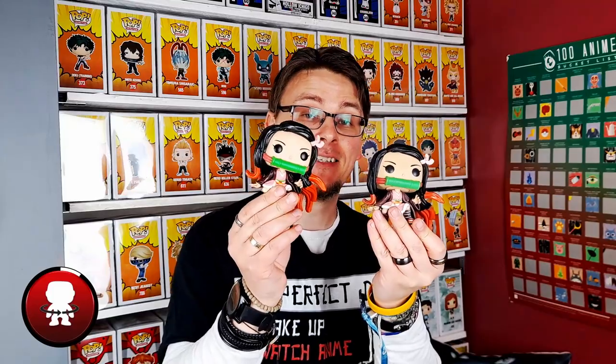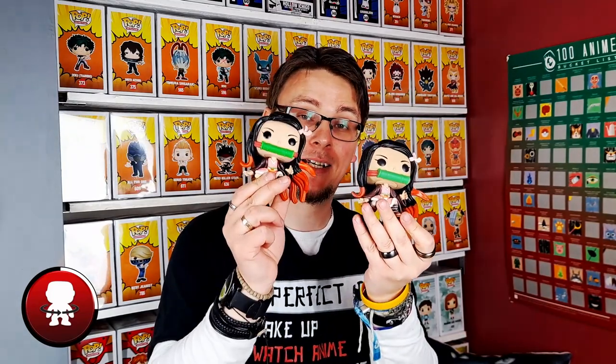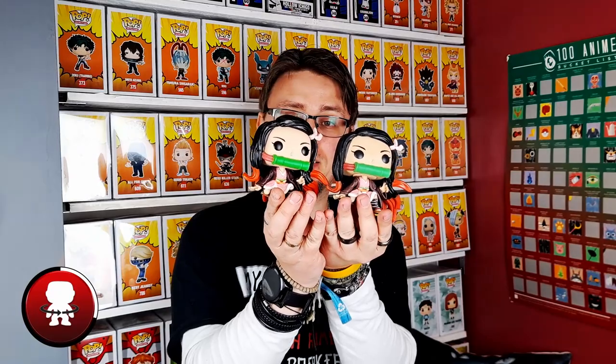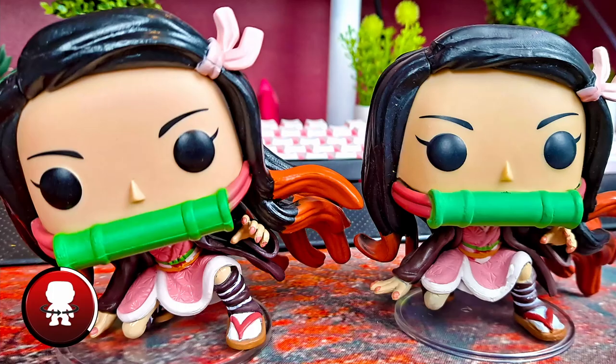Now moving on to the Funko Pop itself — something people notice straight away is the colour quality. The real one on my right is nice, vivid and bold. You'll see the green in the bamboo in Nezuko's mouth compared to the green bamboo in the fake one, and the skin tone is a lot more muted and dulled out on the fake one compared to the nice bright colours on the real one. You'll also see a difference in size — it's only about a centimetre or so, but the real one is actually bigger than the fake one. This also brings me to the bases and the thickness of the plastic itself.